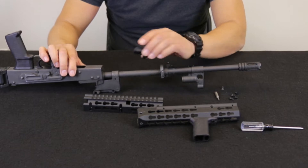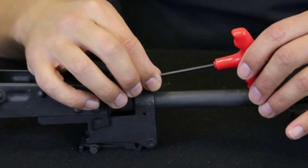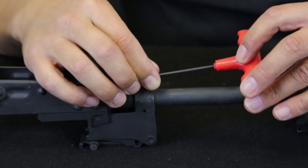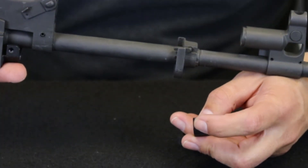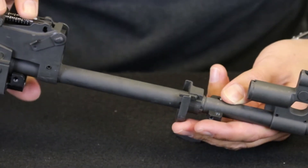Begin by placing the receiver block beneath the front trunnion on your AKM variant. Tighten the front screw until the block becomes snug. Attach the barrel clamp in front of the original handguard retainer with the outside screw holes facing toward the receiver.